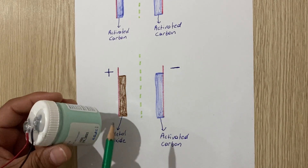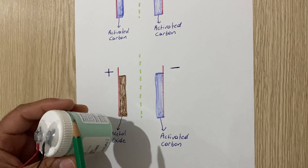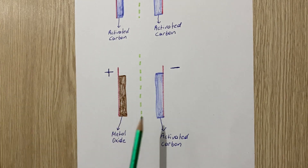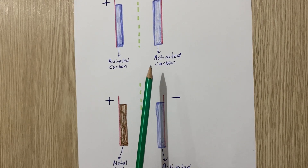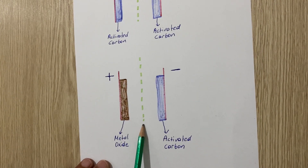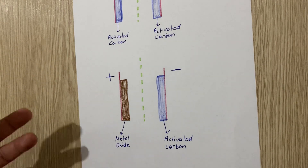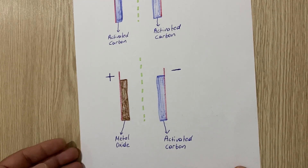We also have an electrolyte between these two plates. In my hybrid supercapacitor I used sulfuric acid — 30 percent sulfuric acid in deionized water. So as you can see, this is the main idea and basics of supercapacitors and hybrid supercapacitors. Now it's time to open up our hybrid supercapacitor and show you the inside, and tell you step by step how you can make your own.